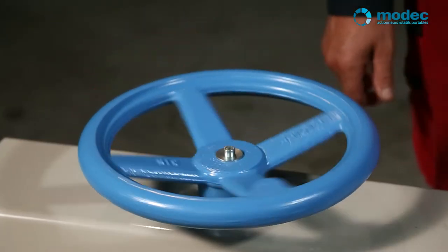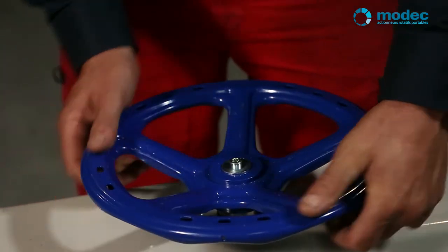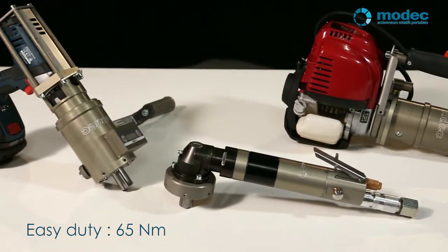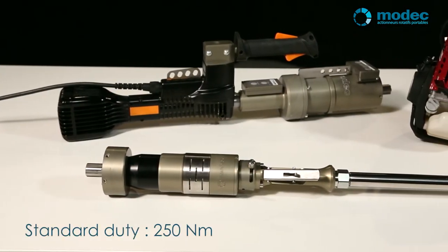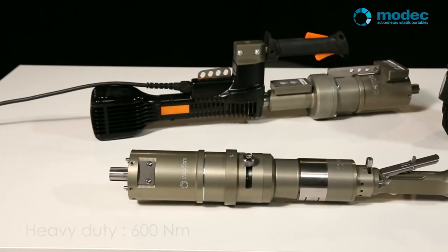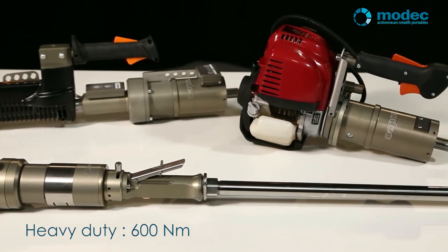First, work out the power, speed, and operating torque required for your portable valve actuator. We have three families of actuators in our range. The easy duty actuators are light and compact with a moderate torque — their main advantage is that they save a lot of time. The standard duty actuators are well-balanced tools with a wide spectrum for speed and torque; you'll find they can handle most of your needs. The heavy duty actuators meanwhile are primarily for higher torques and enable you to operate stronger and heavier systems.